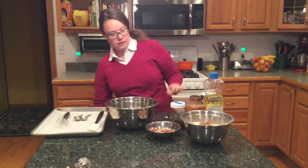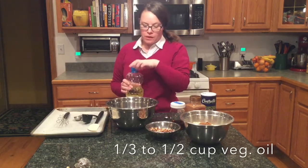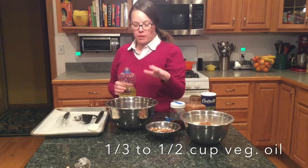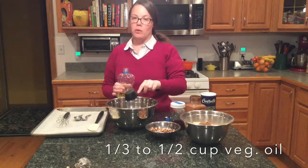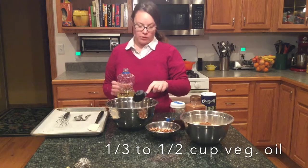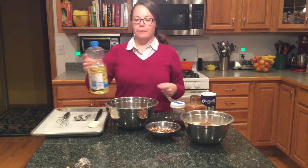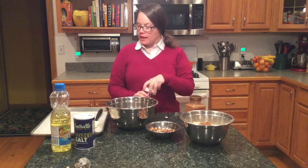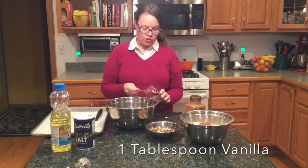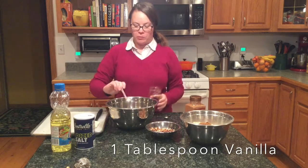We're going to add some vegetable oil. People often ask if you can use coconut oil — I've never done it so I don't know. You want equal amounts: a third of a cup of maple syrup, a third of a cup of brown sugar, and a third of a cup of vegetable oil. Going a little over on any of those isn't a big deal — I usually do a little extra vegetable oil, anywhere between a third and a half a cup. We're also going to add a whole tablespoon of vanilla — this is homemade vanilla, but store-bought works too.